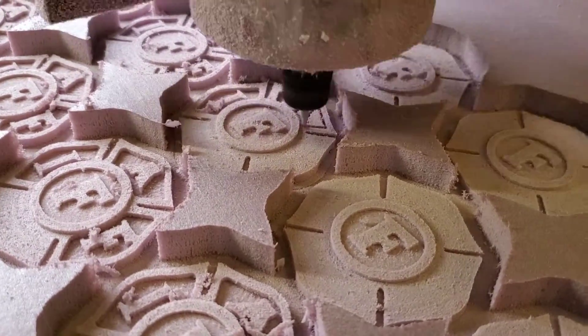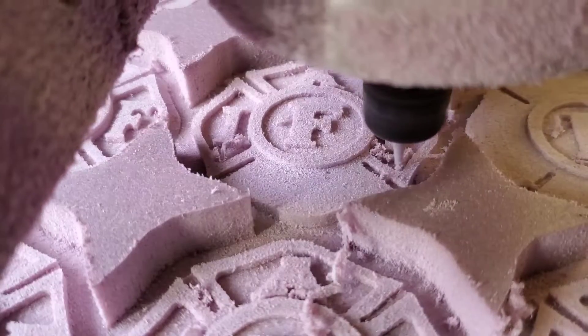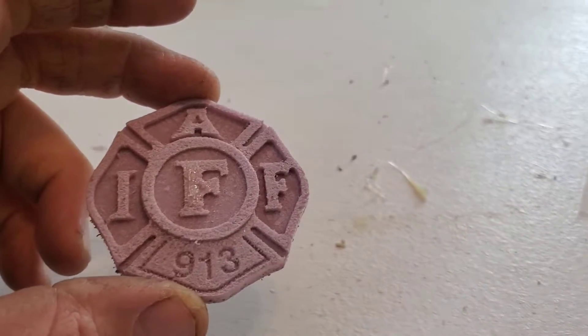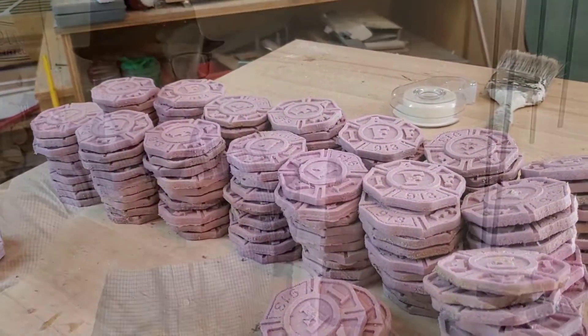After creating the program, I took it out to the shop and created a massive amount of these. There would be a lot of experimenting over the next couple of weeks, so I would need quite a few. After acquiring a lot of them — and I mean a lot of them — it was time to glue them onto the tree.